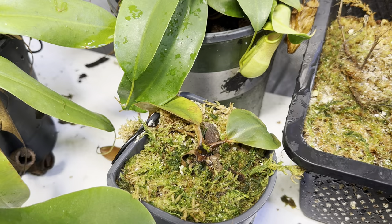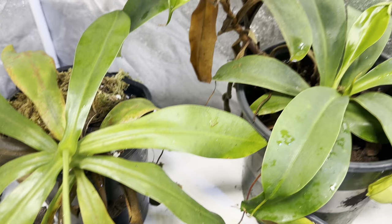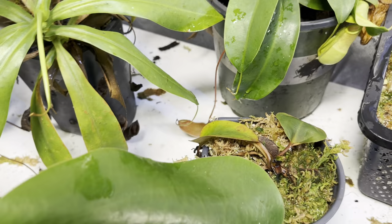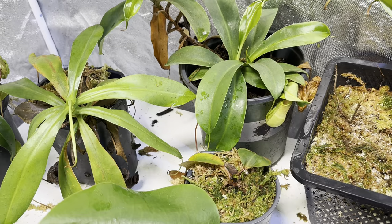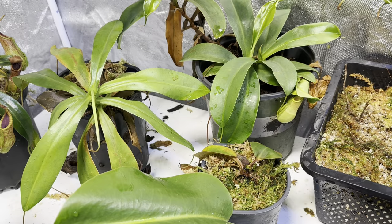Next is one that's seen better days — this is the one that got stem rot. This is Rob Cantley Eye by Raja by Rob Cantley Eye. The good news is I did save it from its stem rot and it is growing out a new pitcher. This is the only clone of this in the world — there are several attempts out there, but it's the only one they could ever get to take. It's been about 20 years in the making — not this particular plant, obviously, but the clone itself. So I'll be excited to see how it goes.